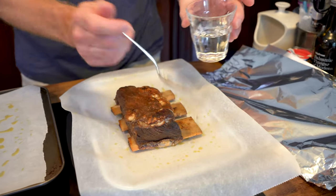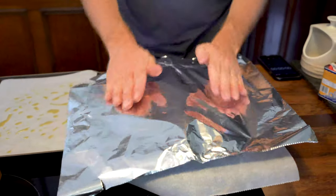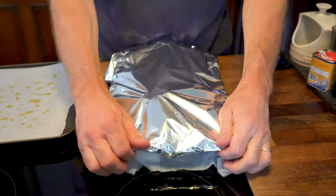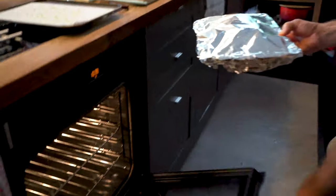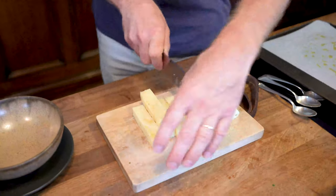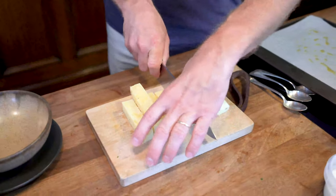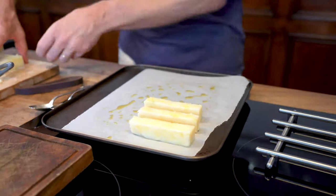In our kit today, we start with our short ribs — cover the whole thing in aluminium foil so it creates a nice little seal to allow the short rib to steam a little bit as it cooks. At the same time, you want to put in the potato cake. This in your kit comes in a block and you can trim it down to make fat chips, or you can leave it as a cake — it's entirely up to you.